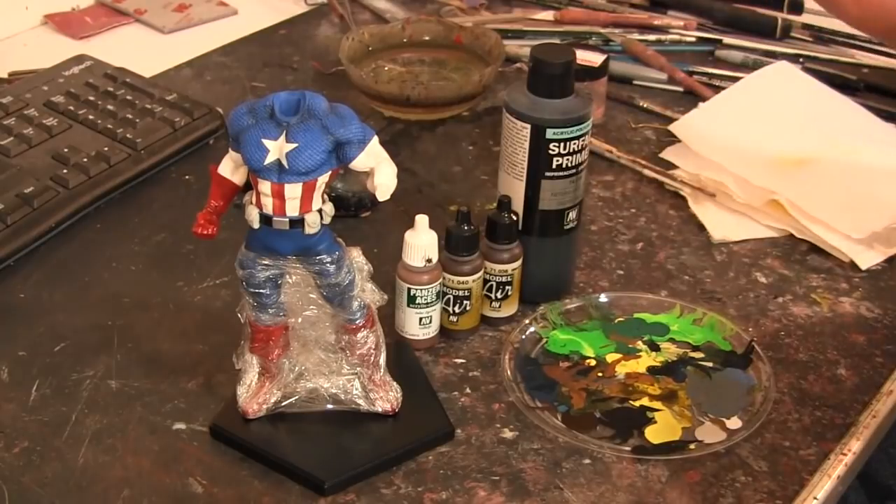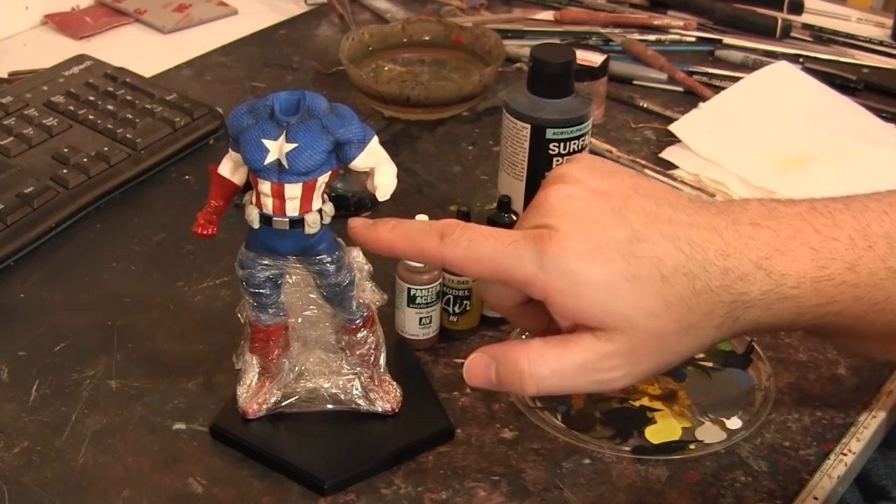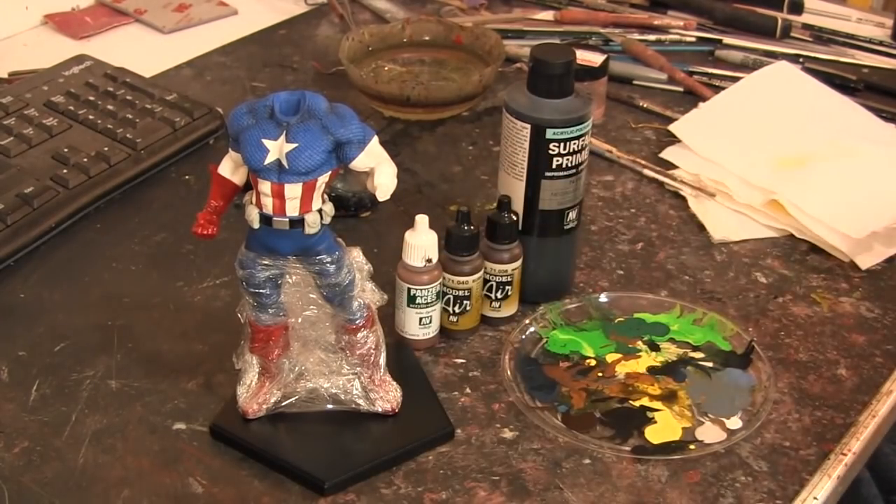So I'm just going to mix these colors up and start painting it. Once it's all done, I'll put little tiny dabs of metallic paint for where the buttons would go on each pouch, and then it should be ready to go.